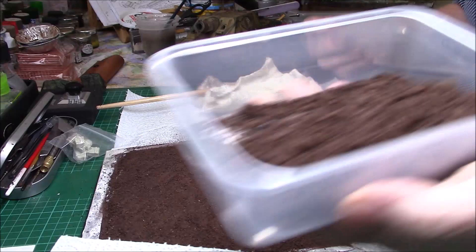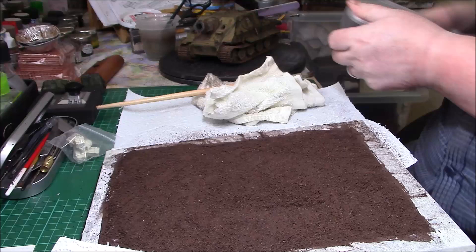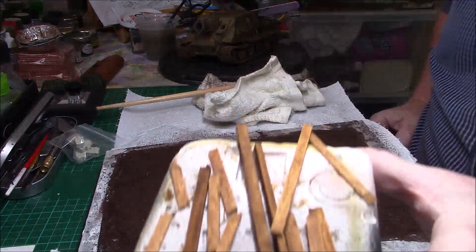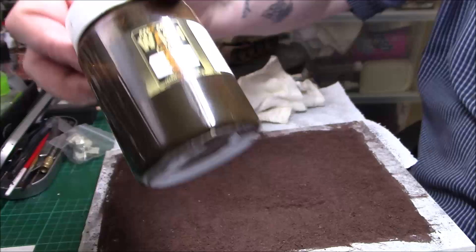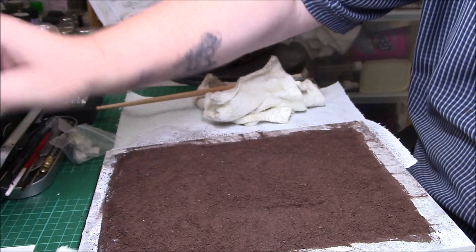That's just the coarse stuff left after sieving — you can use that for other bits and pieces, it's not going to go to waste. While I've been waiting for things to dry, I've been getting some balsa wood and lolly sticks and giving them a wash with the Vallejo dipping wash — the 73300. Brilliant stuff; it gives you that nice wood colour.